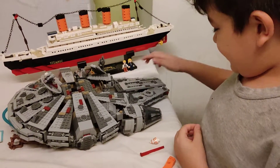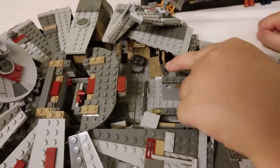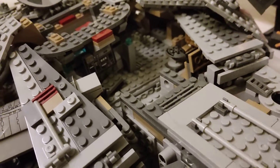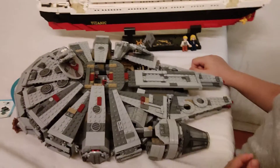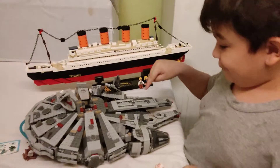And you can also move this one, so it might look like that, but you can see the insides — you can move this one. And then you could also get it back there. See? So that's what I showed you — the Millennium Falcon. So tell me which one you like more: the Titanic or the Millennium Falcon.